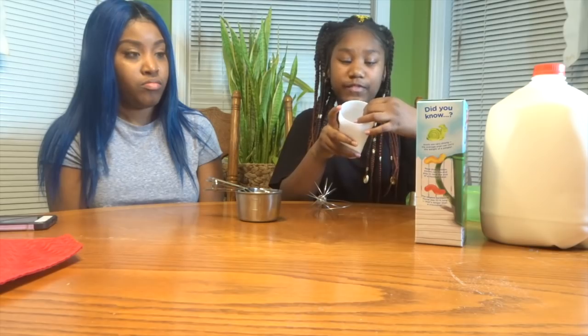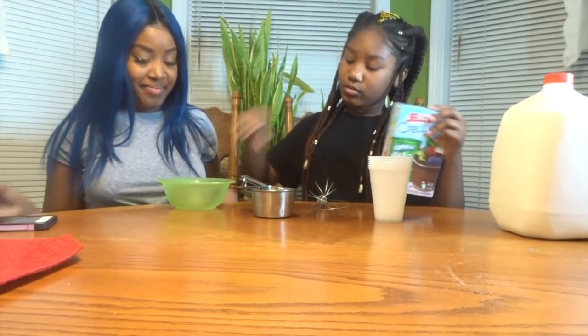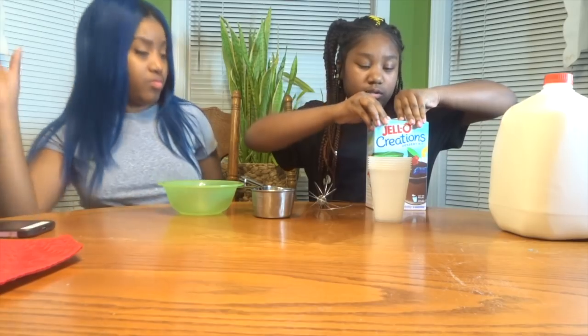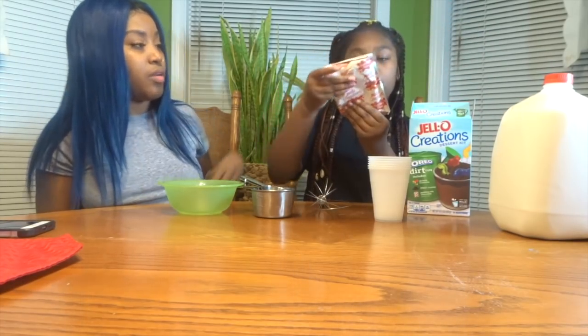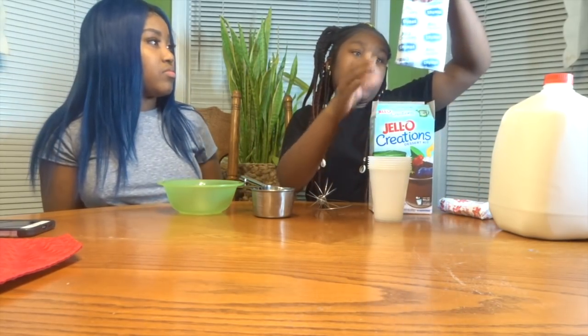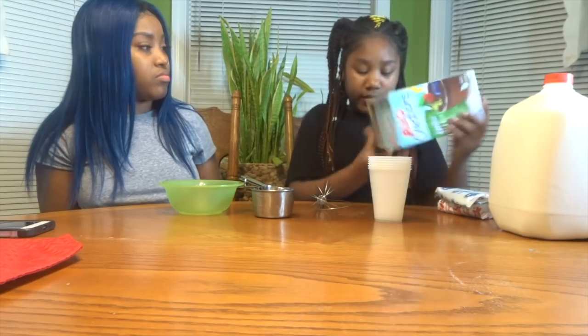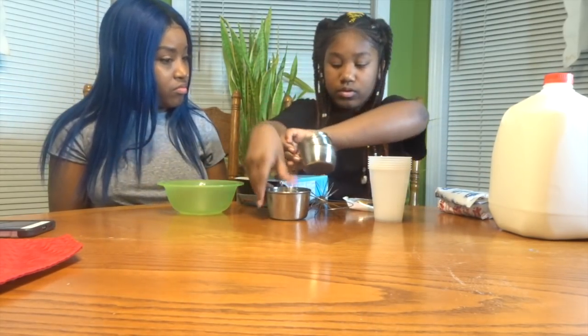And the ingredients you need is the actual kit, and then you need a whisk, six cups — well, however many cups your family needs, there's six of us — six little paper cups, my measuring utensils, my bowl, and milk. So Dacia, here, you're gonna make the pudding. The ingredients in here are pudding mix, cookie crumbs, and gummy bears.